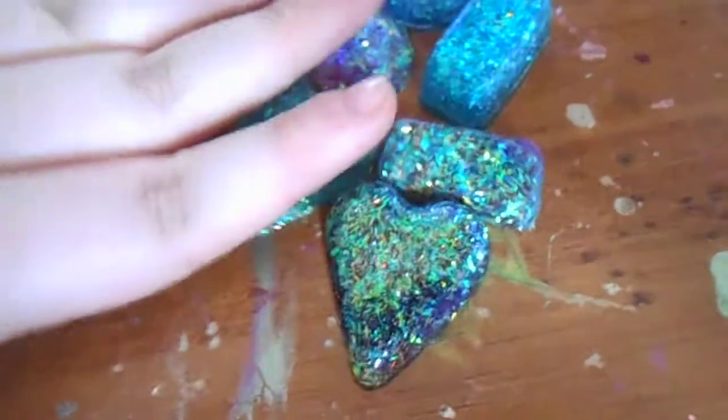Hey everybody, it's KittyMario227 and I have a resin reveal. I haven't done a resin reveal in a really long time because I ran out of resin and I had to use resin for my dog tags. That's why I haven't done a resin reveal. But I have a small one and I'm really actually happy with the way these turned out. So, this is the reveal.